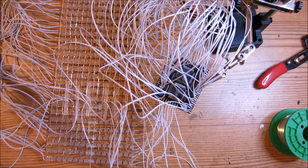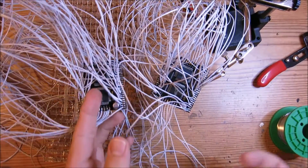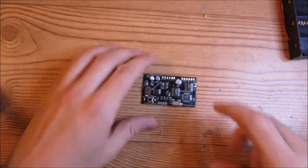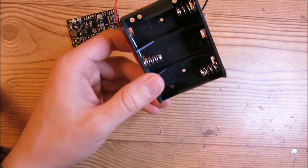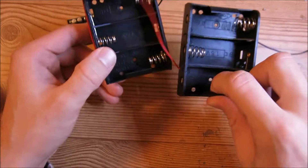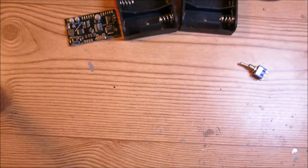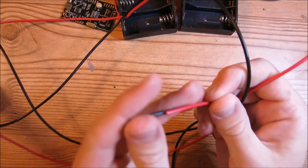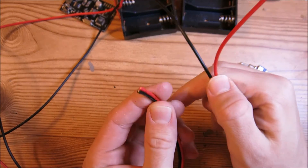Now that these two matrix driver boards have been soldered, we're going to move on to working with the control board. For this part we'll need the control board, the two C-cell battery packs, the power switch, and around four feet of the red-black wire, so you'll need to cut off about four feet of this stuff.